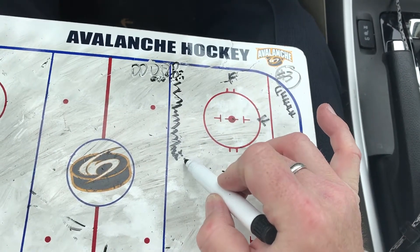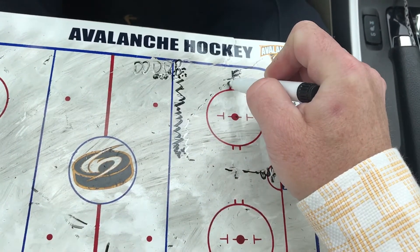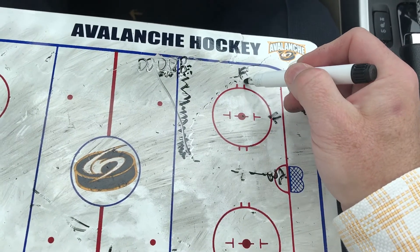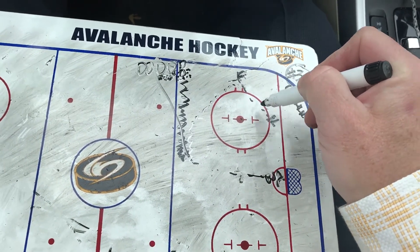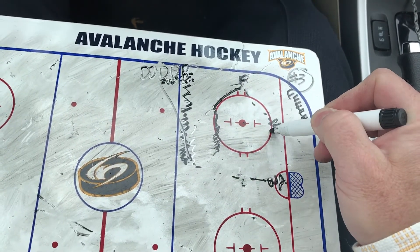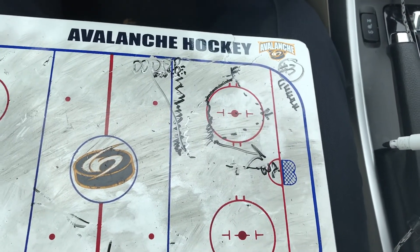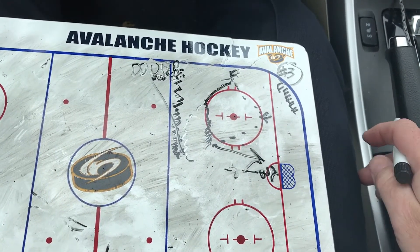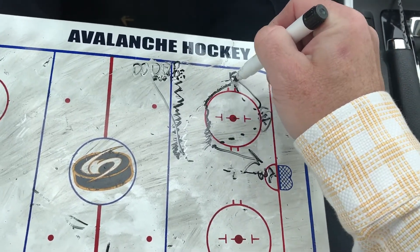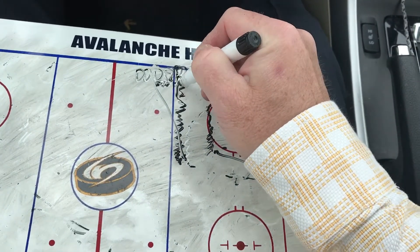Then D, I want you to skate forward with the puck, then hard pass to the forward. D-man, you're done at that point. Forward, I want you to make a hard pass to the other forward, then come around, position yourself, pass back, and then forward, you shoot. After the shot, forward goes to the end of the line, the next forward comes out, and the D that was doing the passing rotates in.